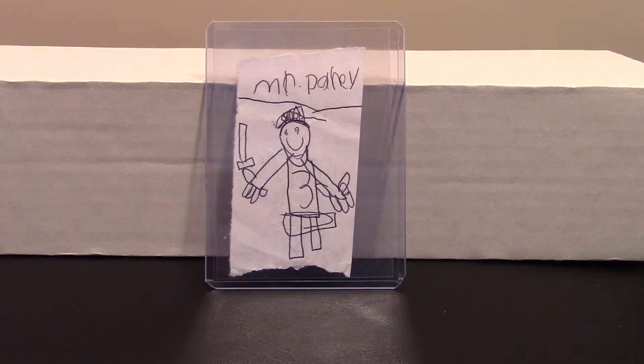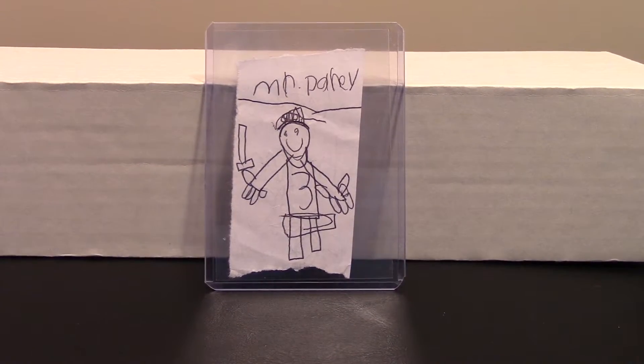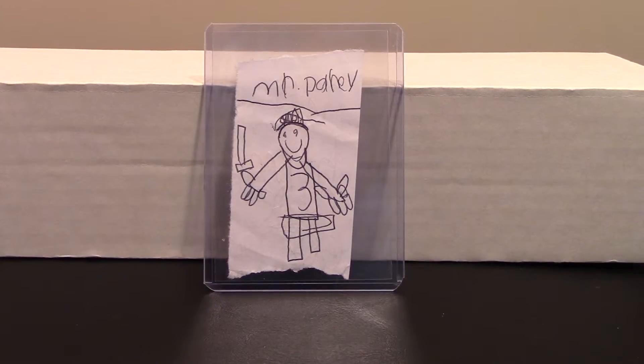Hey guys, this is Danny, welcome back to the channel. I got a confession — I started a video a second ago, got way deep into it, and realized once again that I did not have my microphone on. That's the third time that's happened. I'm retiring the mic; I'd rather just be able to turn the camera on and start ripping cards.